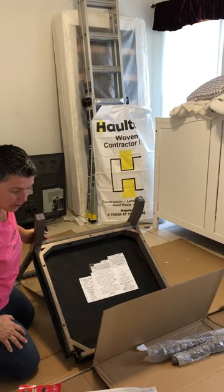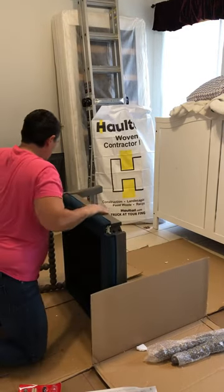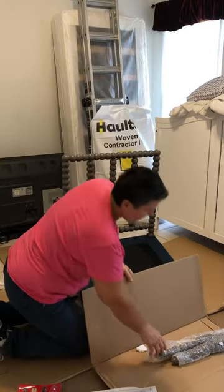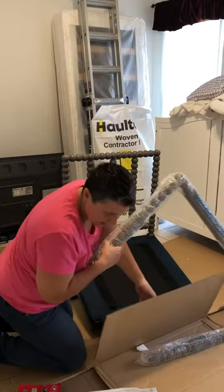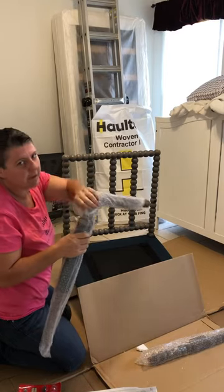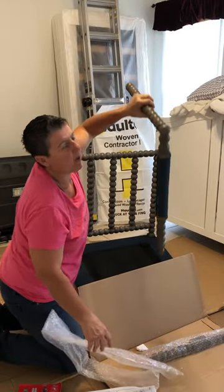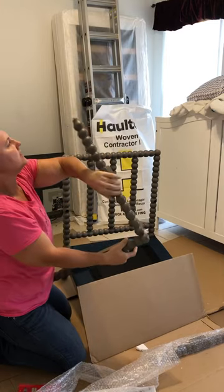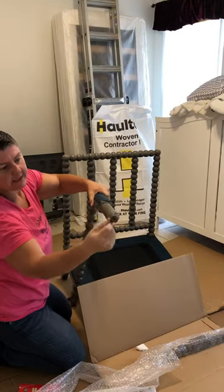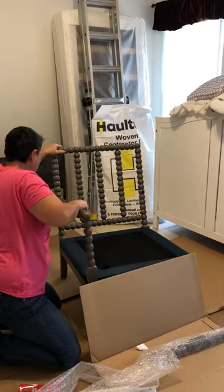Now we're going to step two. Step two shows us turning the chair over and actually adding one of the arms. This looks like it has the little plastic piece for the floor base, and this is definitely just a wooden dowel piece, nice and round, which will fit right into the hole of the chair. We'll put that in first — kind of twist it a little bit, you don't have to go overboard, just nice and twisty.